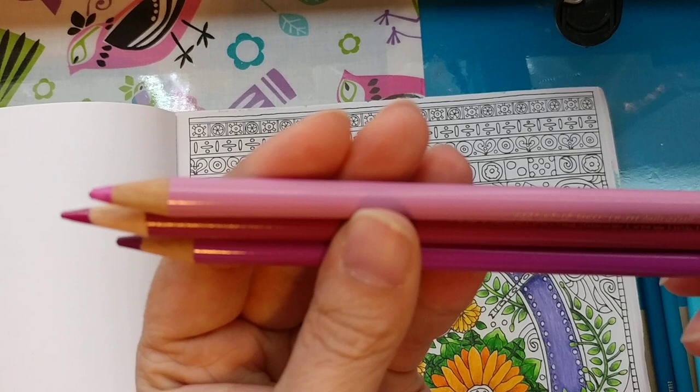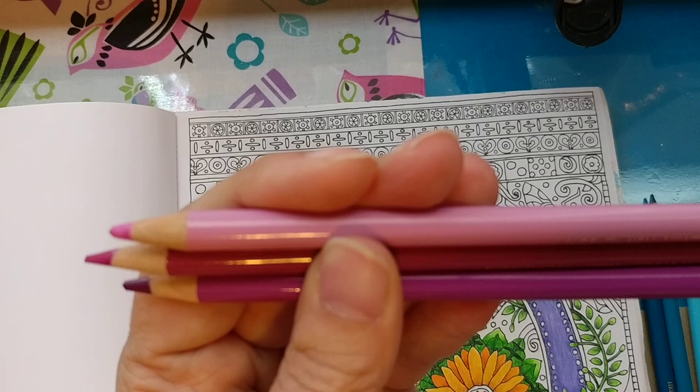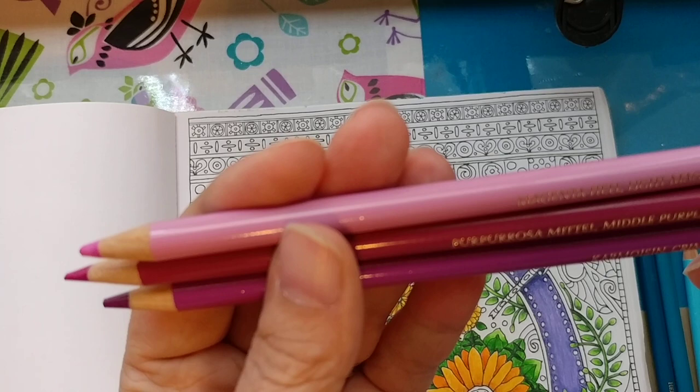So I have Light Magenta number 119, Middle Purple Pink 125, and Crimson — which we normally think of as red, but that is not red — 134. So I've got those light to dark.